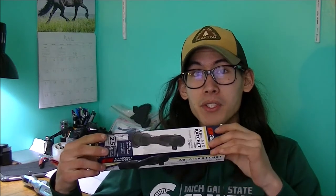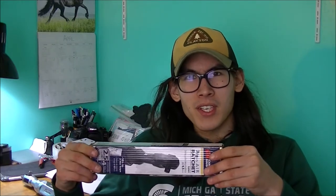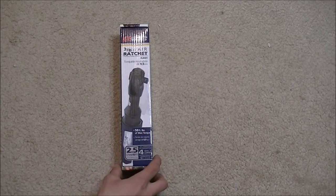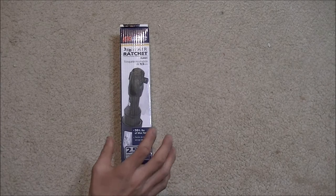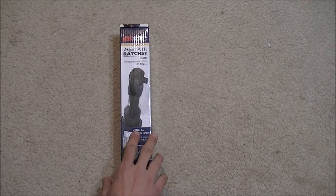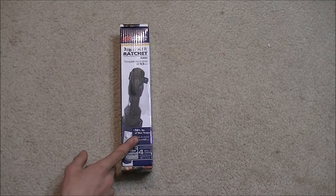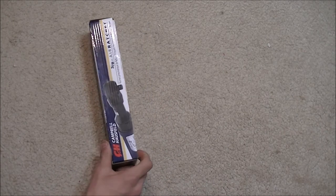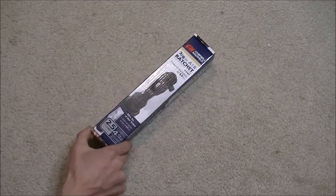We're going to take a look at this air ratchet, see how it works, open it up, and see if it holds up to its standards. We'll unbox it right now and then go outside. This is the Campbell Hausfeld 3/8-inch drive pneumatic air ratchet.